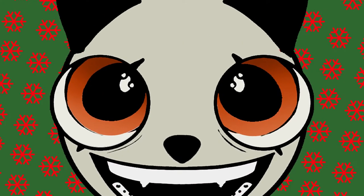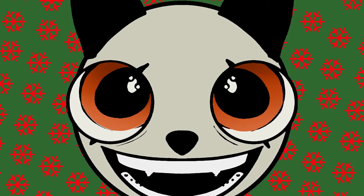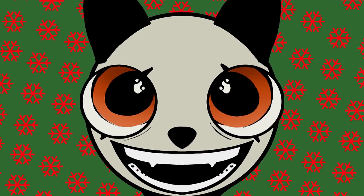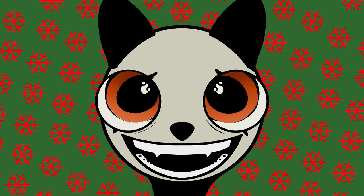Feel free to use whatever suits you best. Now let's start with this extra long intro video to the ArtVent calendar. Because if everything goes right, I'll cut the other videos down to around one minute, so you can just casually get your drawing lesson and don't have to spend your precious time watching me mumbling for five minutes.